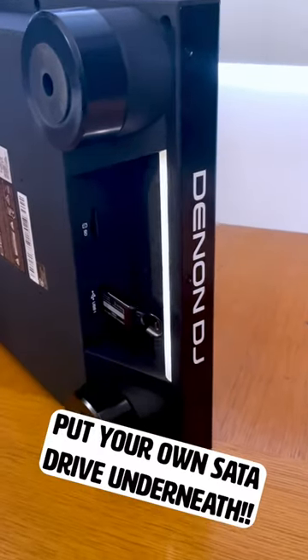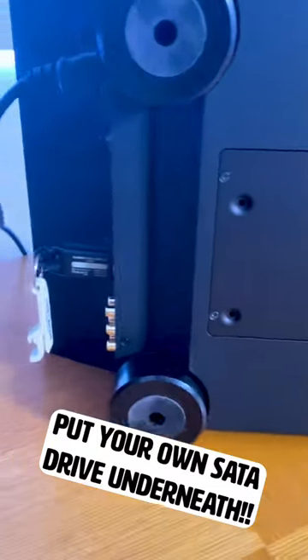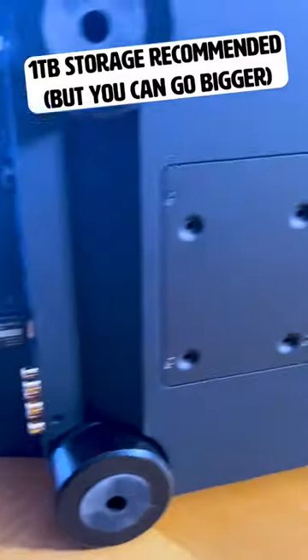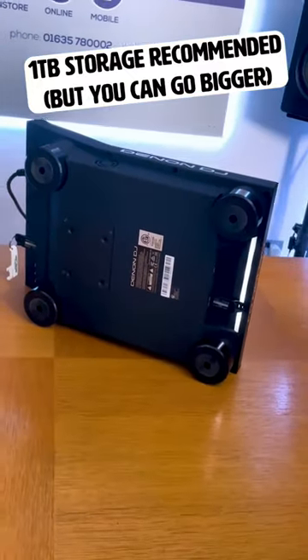Three: a built-in internal HDD bay for a SATA drive. The SC6000s don't come with the drive included, but you can install it yourself underneath the player and fill it up with hundreds of thousands of tracks.